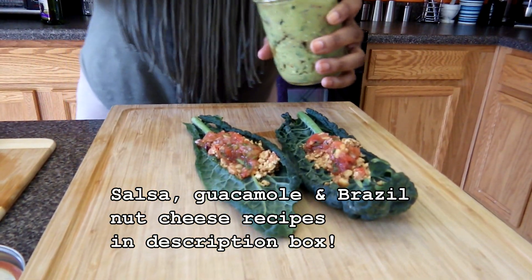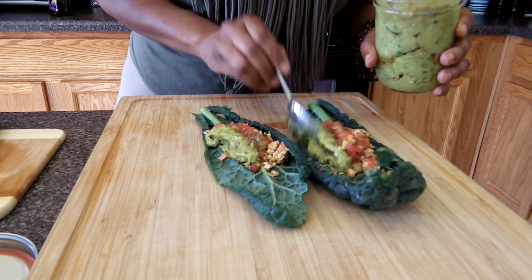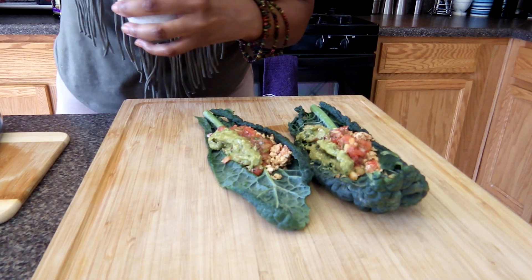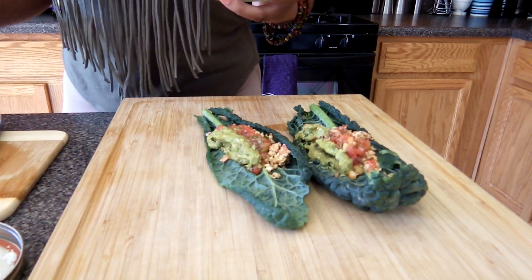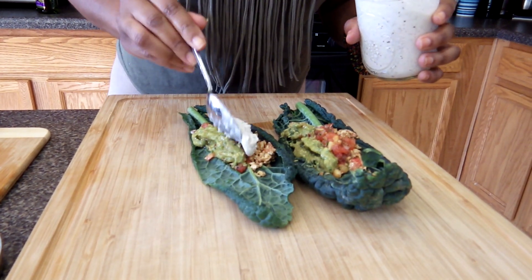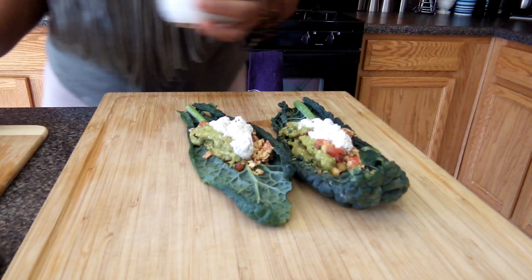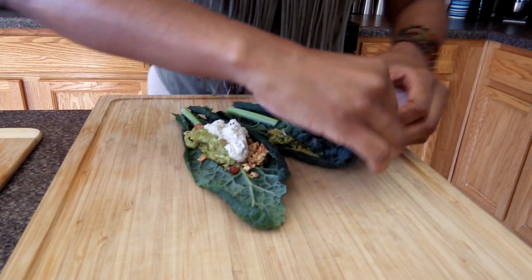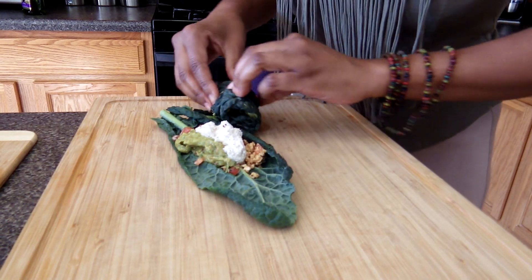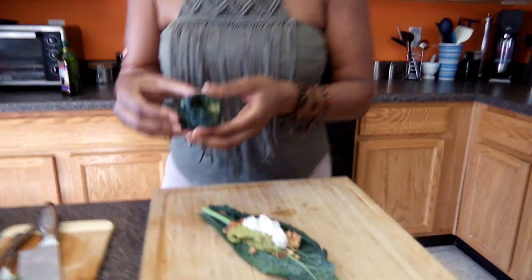That smells good. I'm also adding guac. Now you can stop here, but I like to add brazil nut cheese to as much as I can. All of these items are raw — none of this was cooked. It's a nice alternative to cooking your food if you'd like to incorporate a raw meal once a week or even a full raw day.